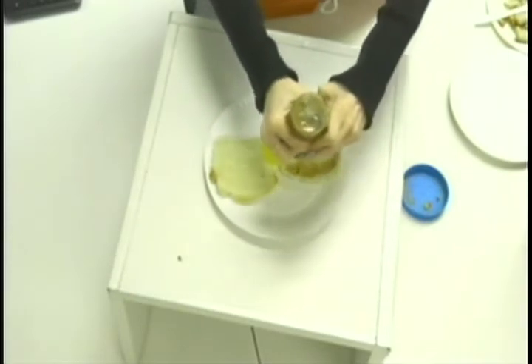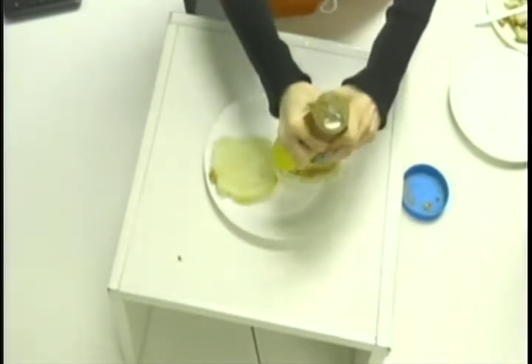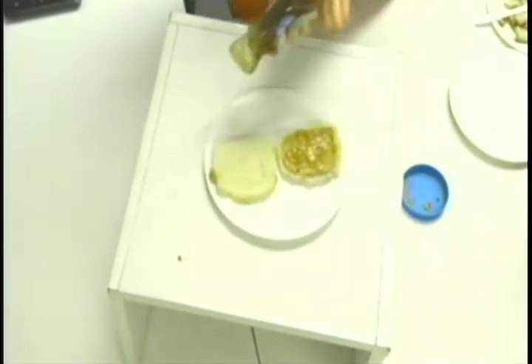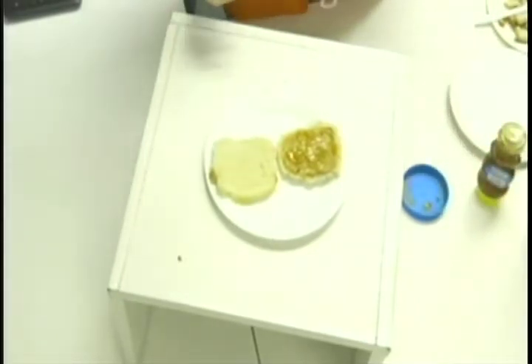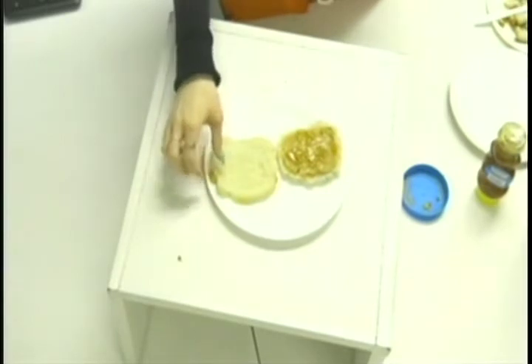Have you ever come home from school to an empty house with an empty stomach? Have you ever wanted a satisfying snack that doesn't require a lot of effort or materials? On this program you will learn how to make the perfect peanut butter based sandwich with a healthier jelly alternative: honey.